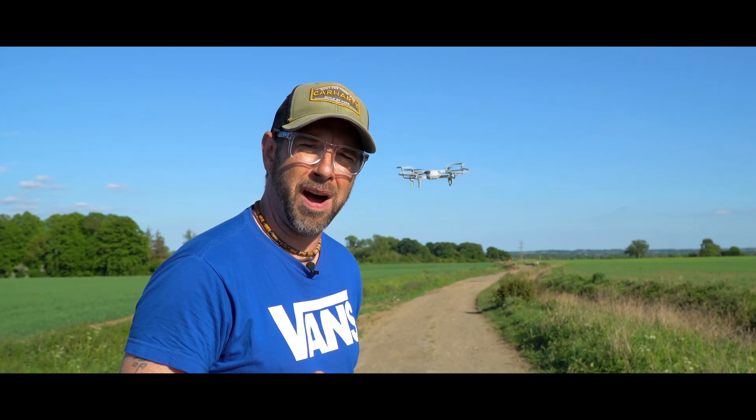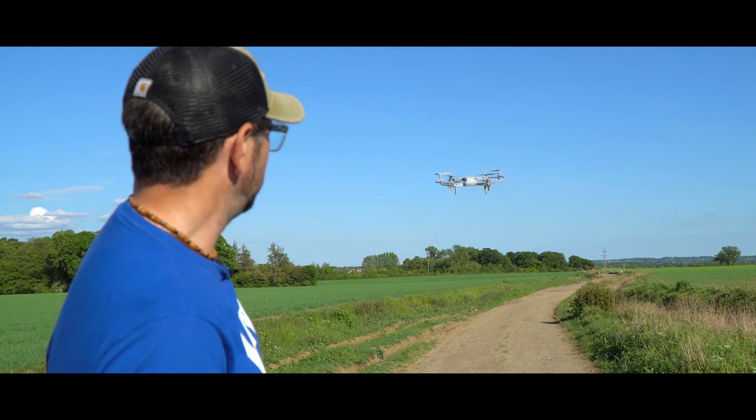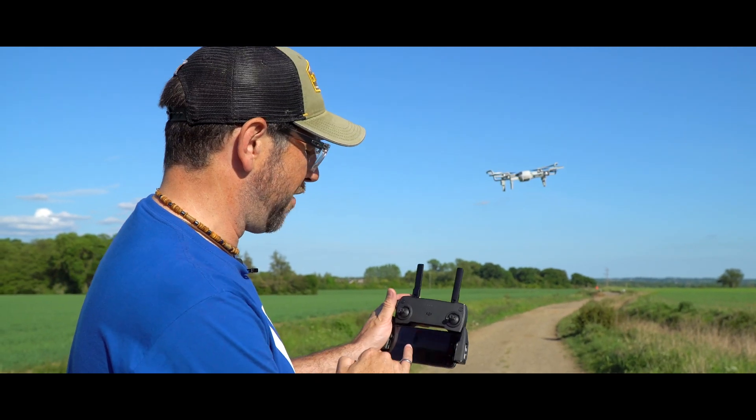It's actually pretty quiet, you know, in comparison with the other drones — it's really quiet, in fact. It's very sturdy. There's a little bit of wind, but actually it's holding its own. It's very, very good.